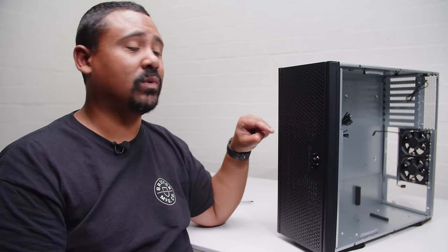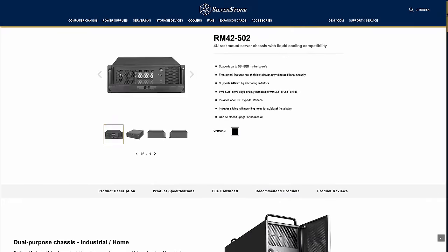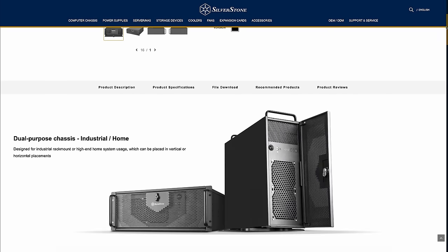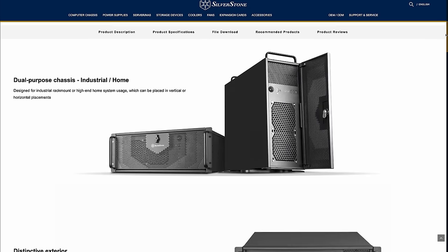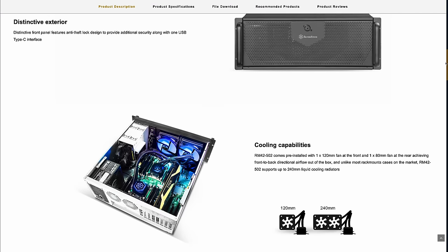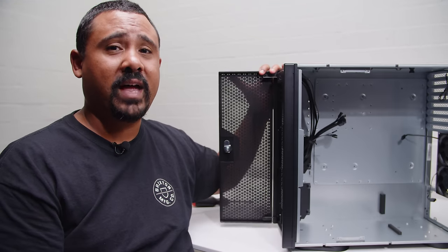Silverstone had a case — and still has — that's kind of like this, supporting 240mm liquid coolers, that came out a little while ago, and that's actually the case I was originally going to go for. I did a bit more research and saw that they released the RM44 about three or four months ago, and this one became the one that I bought because of that.